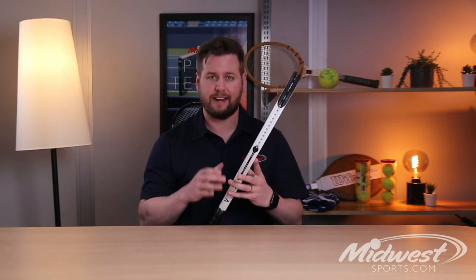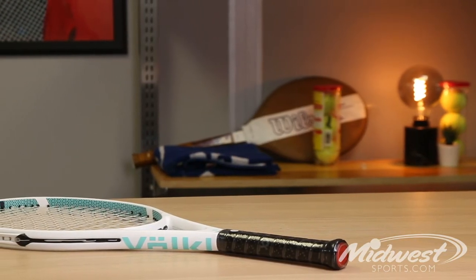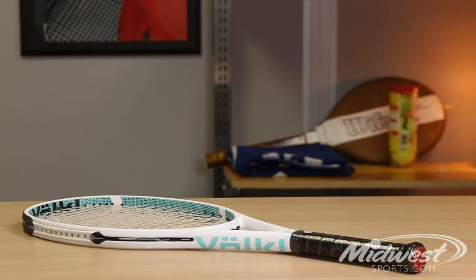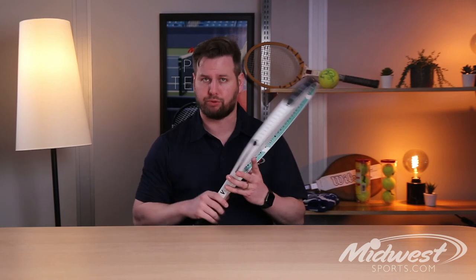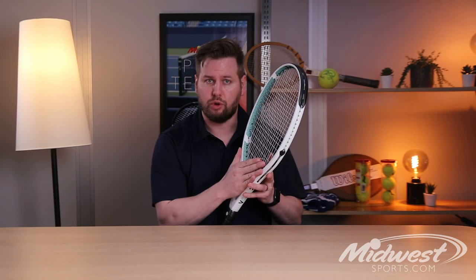Vocal has added a new silicon polymer into the butt cap of the frame known as V-Tex, which really ensures great comfort out on the court. Vocal labels its rackets starting with one for the ultimate game improvement player to ten for the highest level player. This is the Vocal V-Cell 2, which really ranges in that game improvement area.